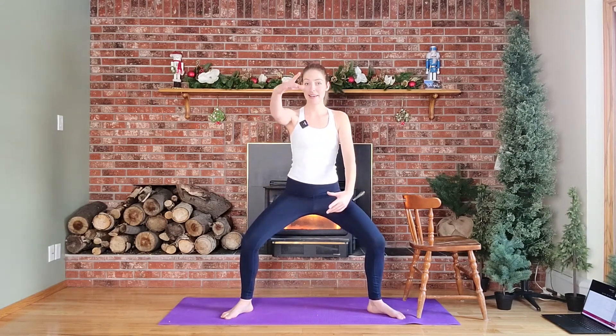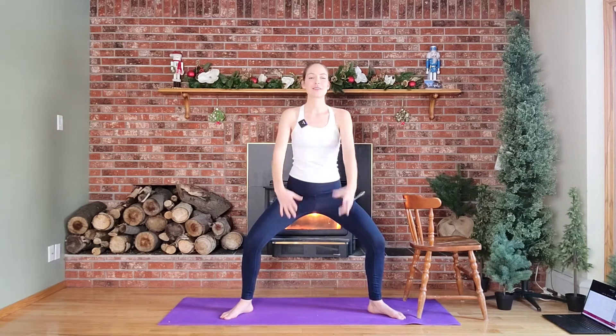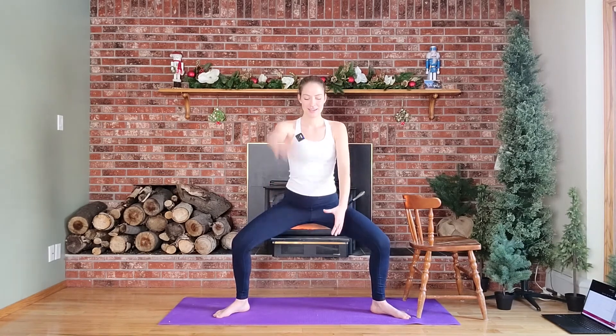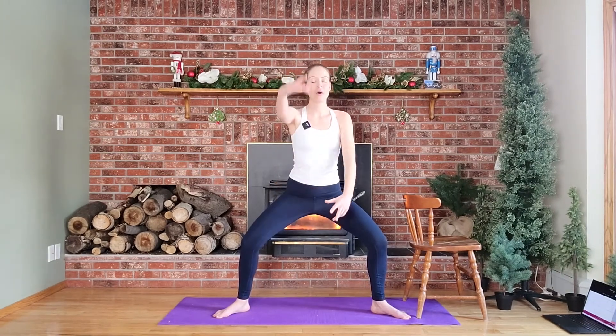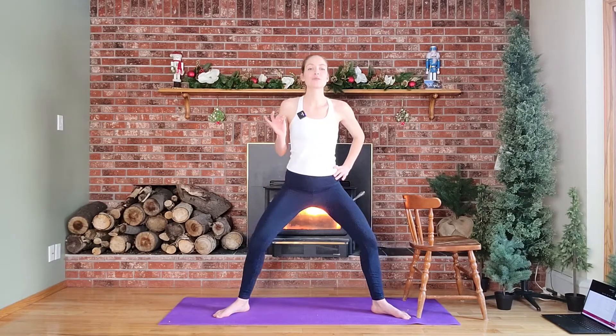Okay, next one — hold down here, we're going to go lift, lift, lift. Keep those ears away from your shoulders. Think a little lower with those legs, keep those arms going. Four more — four, three, two, and one. Hands to hips, open that chest, we pulse — you got it, you can make it, get those muscles engaged. Eight counts — eight, seven, six, five, four, three, two, one.